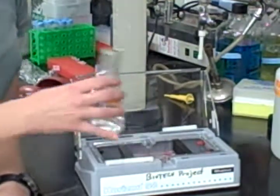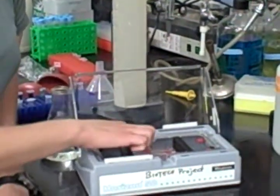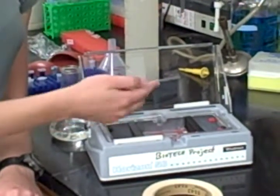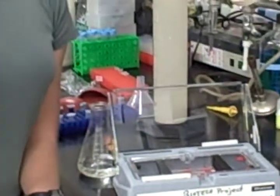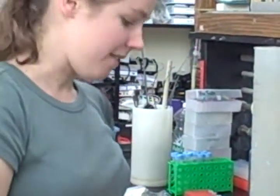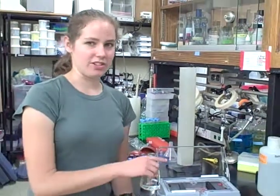Once you think you've poured enough, take your finger and place it on the lip of the cast to make sure that the agarose is high enough. If you get agarose on the tip of your finger, that means you have enough agarose in the gel. If not, pour some more and check again.